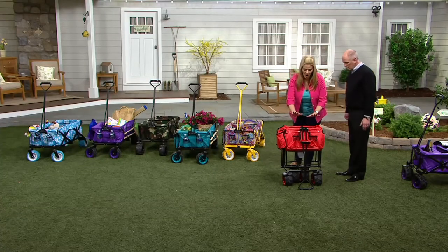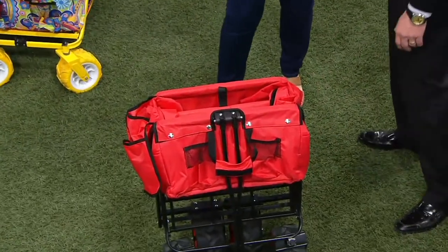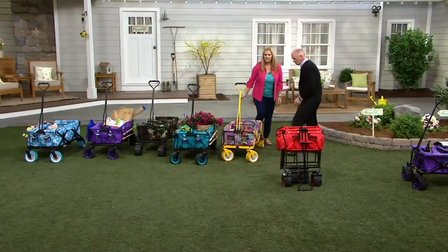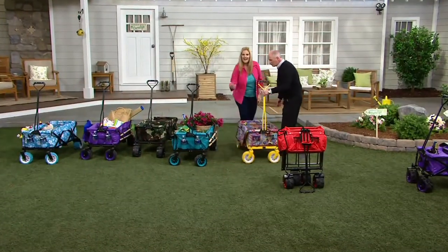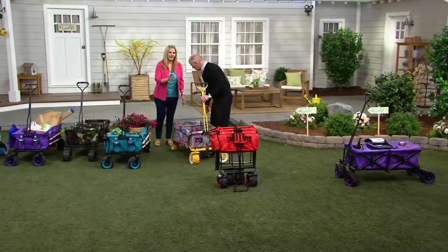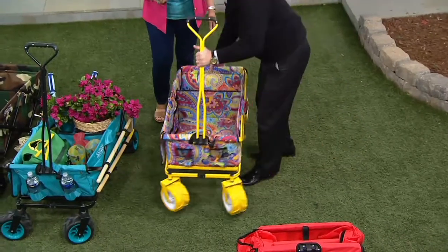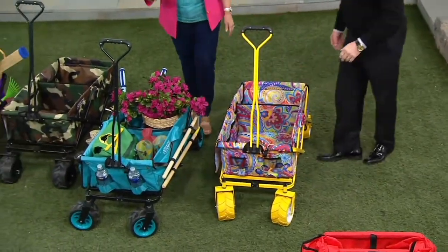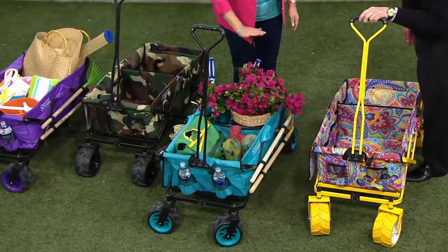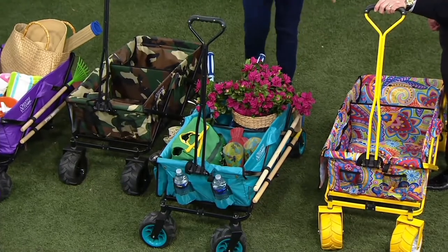So the color choices are: the red — because it's like your little red wagon, that's going to transform. Then we go over to the paisley, which has been hugely popular. It's really, really pretty. I love that print, and I love that we've done the wheels in yellow. Then we've gone to the teal — that's another solid color. I've used this one for my gardening. The teal matches with those wheels as well.